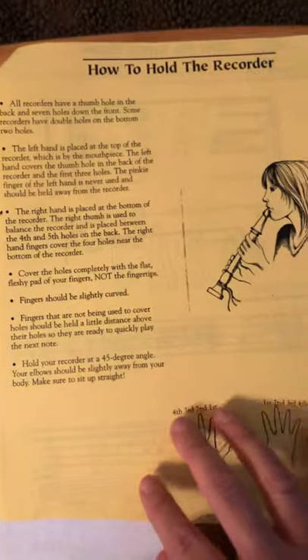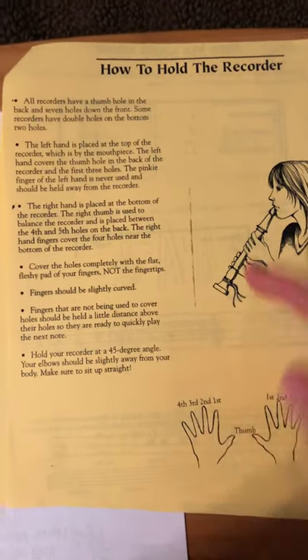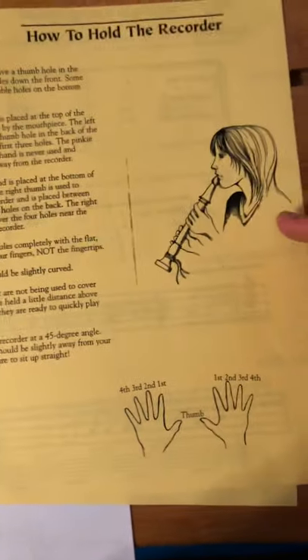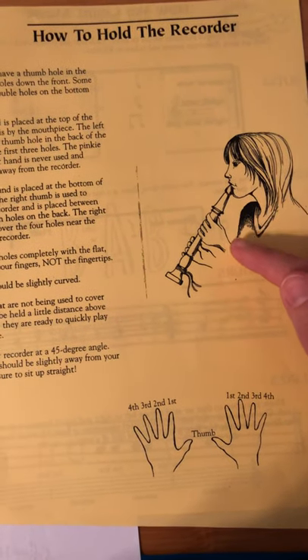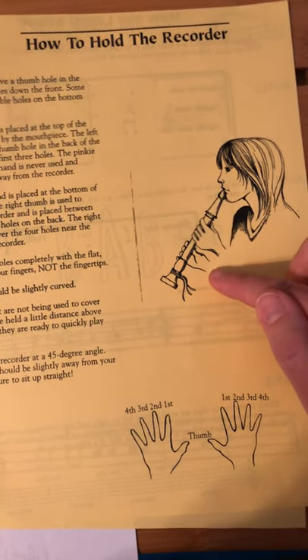Moving on to how to hold the recorder, if you need to practice that, the instructions are here. And just a reminder: left on top, right on bottom. Left on top, right on bottom.